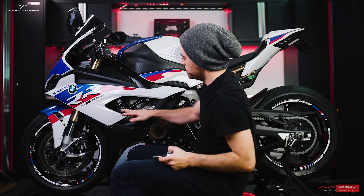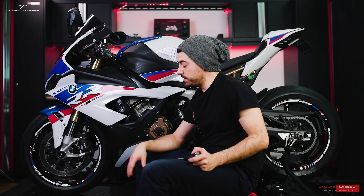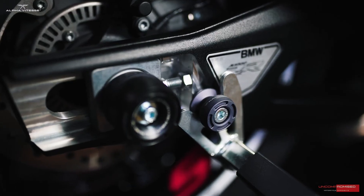That completes the installation for the frame sliders. This is part one. We'll be moving on to part two of this series, where we'll be installing front and rear axle sliders, bar ends, and spools. Make sure to like and subscribe on our social media accounts and follow us. See you in the next one.